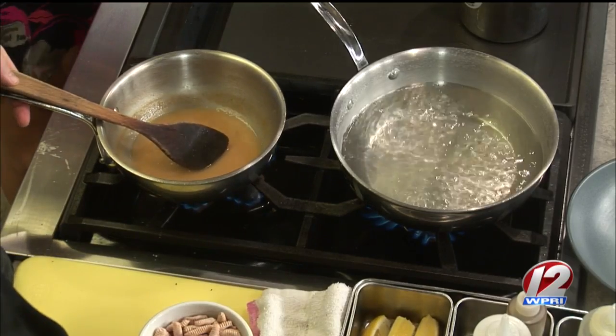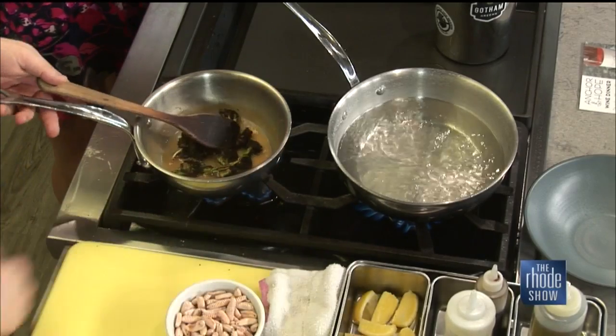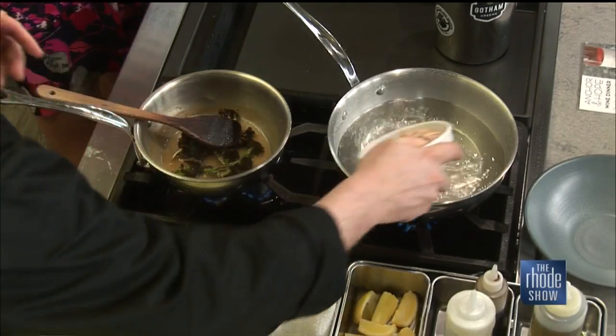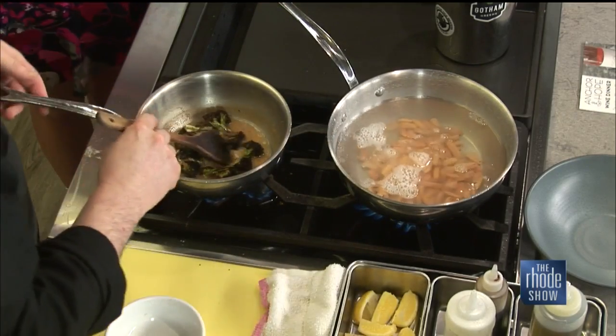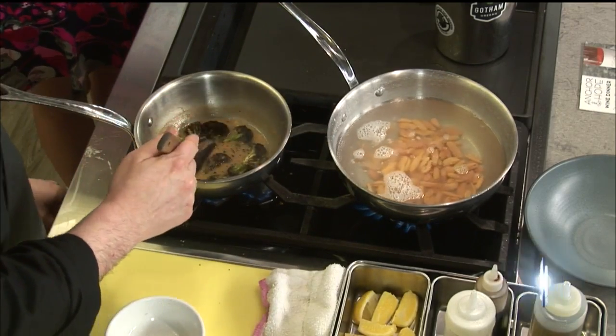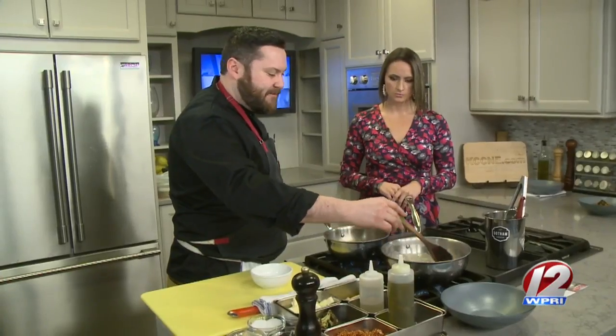I'm just going to warm up my pre-cooked broccolini. For people at home, char that first — in the oven at high heat for a short amount of time, seven or eight minutes. We're just going to reheat it up in the broth here. Now that our broth's ready and we've put our pasta in, it's about four minutes out. We're just going to hang out and let the pasta cook.